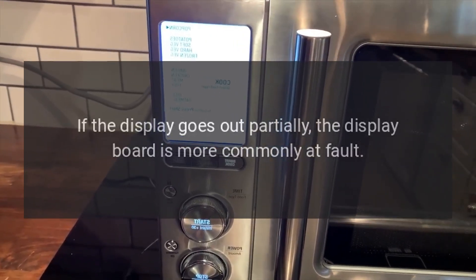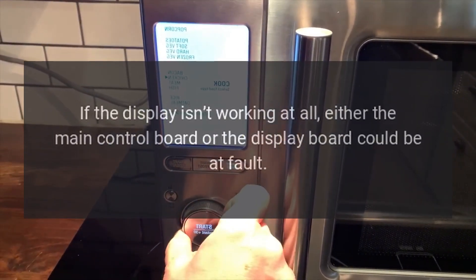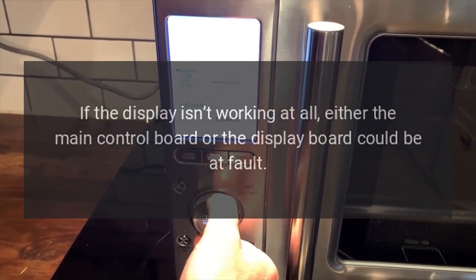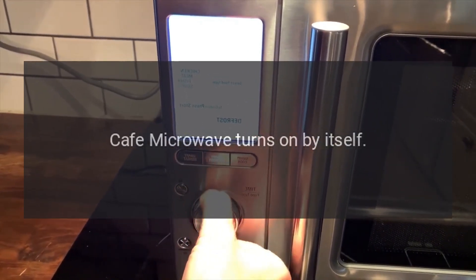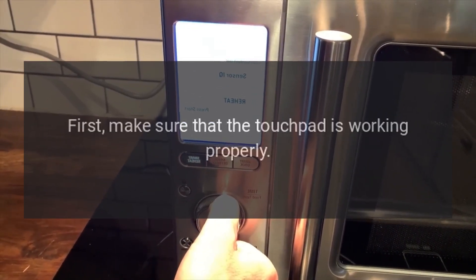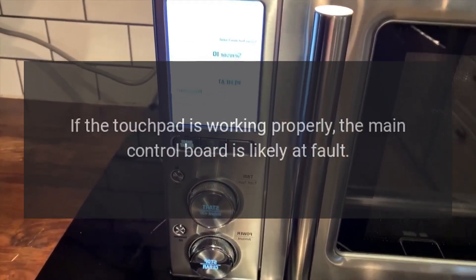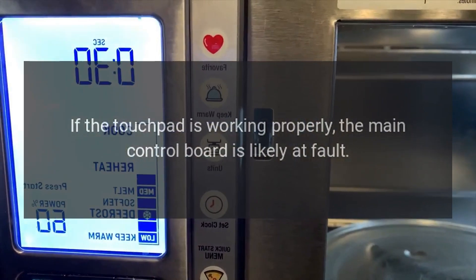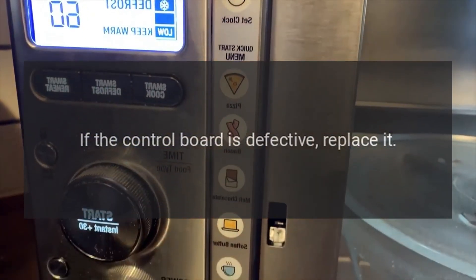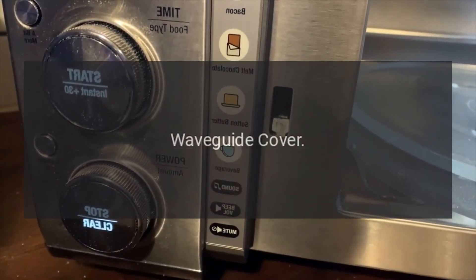Cafe microwave display not working — main control board. If the display goes out partially, the display board is more commonly at fault. If the display isn't working at all, either the main control board or the display board could be at fault. Cafe microwave turns on by itself — main control board. First make sure the touchpad is working properly. If it is, the main control board is likely at fault; if defective, replace it.